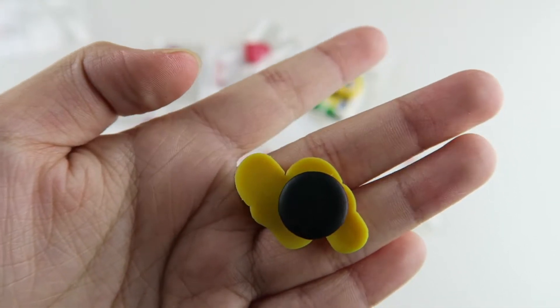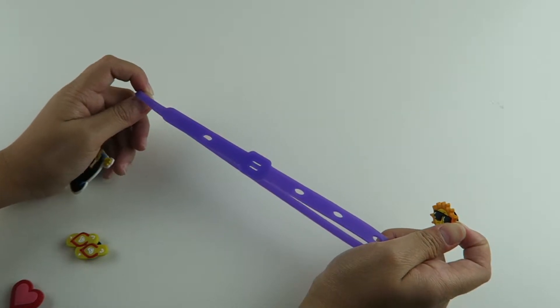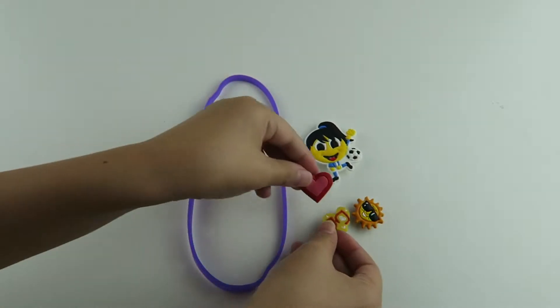So you can customize your book belt however you want. You can put up to four charms on here. I'm going to use these four charms.